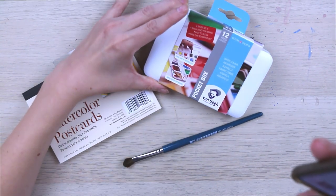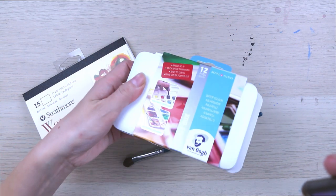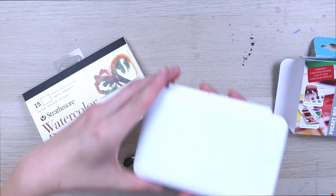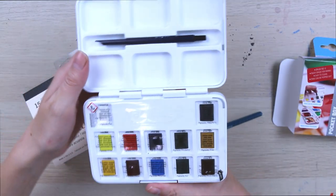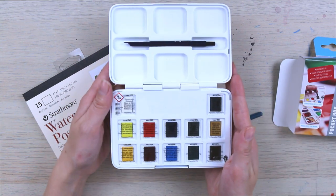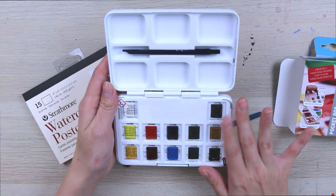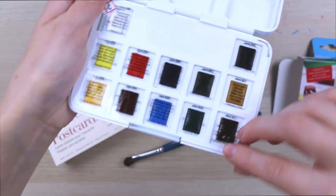So the first thing we've got here are Van Gogh watercolor pocket box basic colors with 12 colors in half pans. I am actually super surprised to get a box of Van Gogh paints because these guys aren't exactly cheap. These are really some of the best watercolors that you can get. I've actually never had them for myself so I'm so excited to try these out.